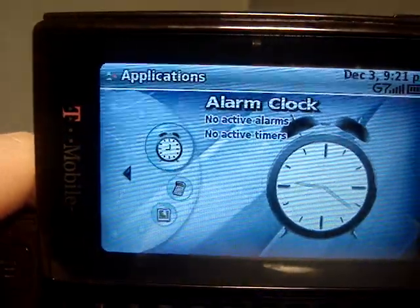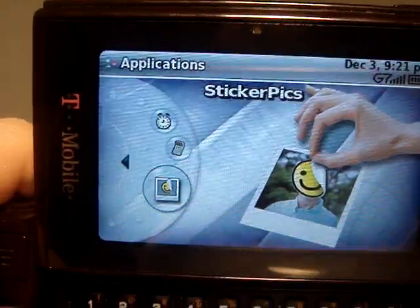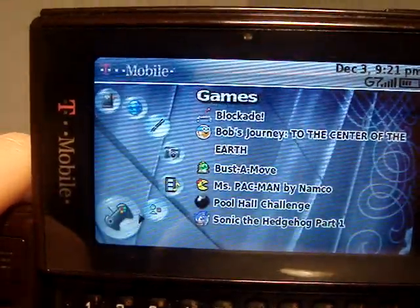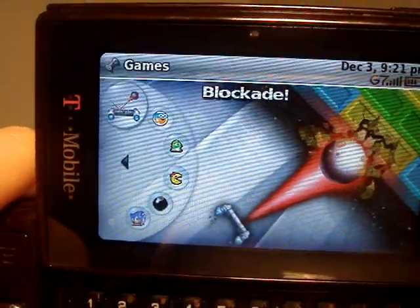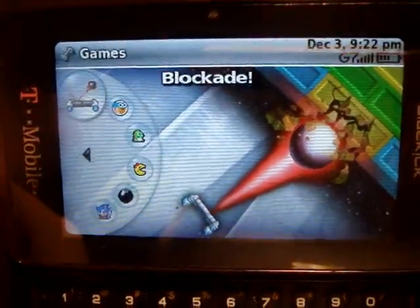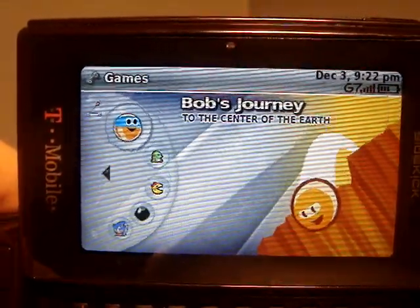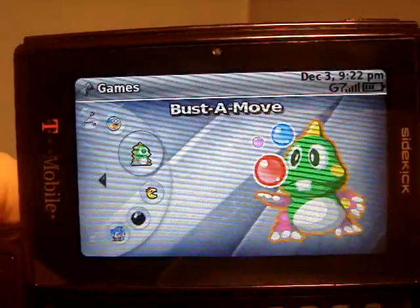You have your applications — your alarm clock, calculator, and StickerPix is an application I downloaded but never use. It's pretty stupid. And then, obviously, you have your games. I love this thing for games. Blockade is the best game ever, I think, for the Sidekick LX or any of the Sidekicks. Bob's Journey is the game that comes with all Sidekicks — I've never played it and I don't like it one bit, but that's just me.